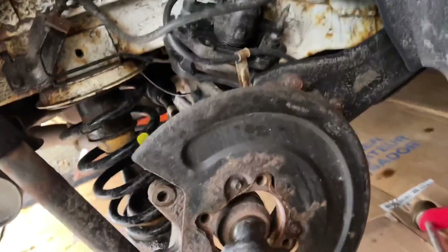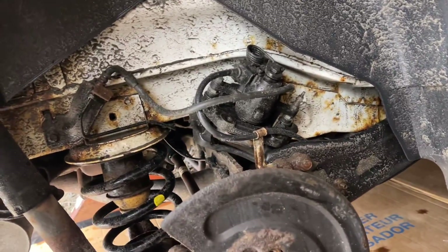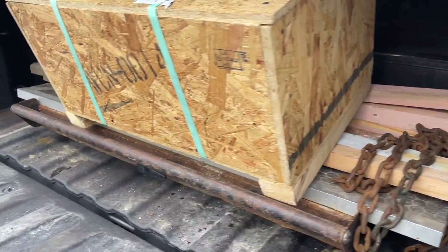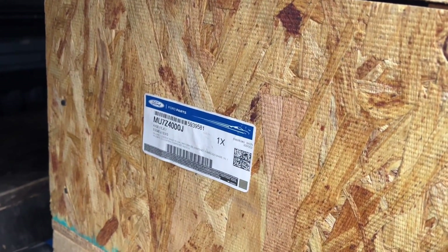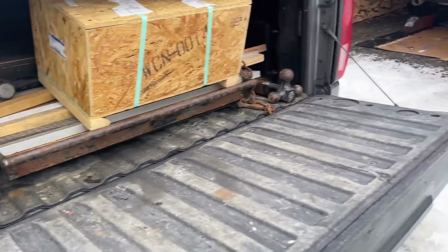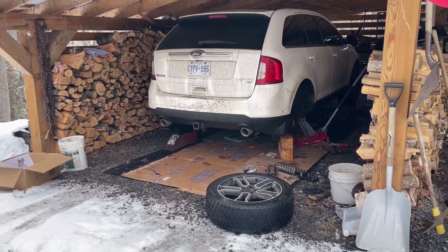We're going to pull out this CV shaft and get it out of the diff. We're going to get underneath and start undoing stuff there. The shipper just came and delivered the new diff. It was really heavy. That's the part number — some weird number that only fits the 2014 year. I couldn't get the $1,200 one; I had to spend more than double that to get the one for this. But it's going to make this whole car go a lot longer.